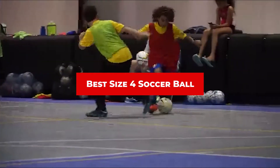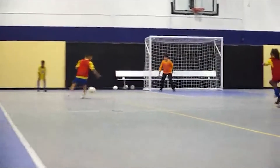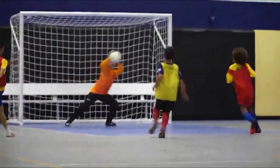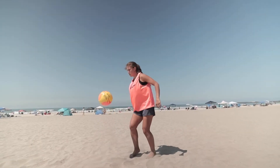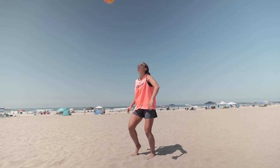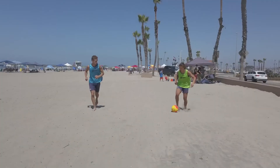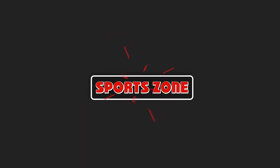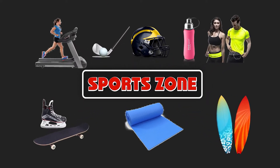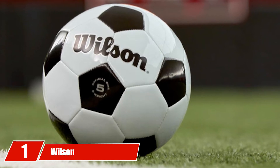If you're looking for the best size 4 soccer ball, here's a list you must see. We made this list based on our personal preference and sorted it based on features, prices, quality, durability, reputation of the manufacturers, and customer feedback. We've included options for every type of customer, so let's get started.